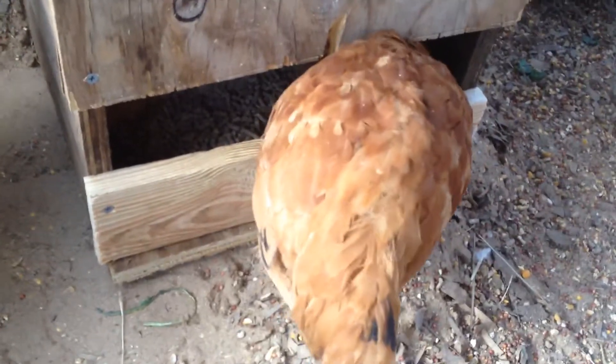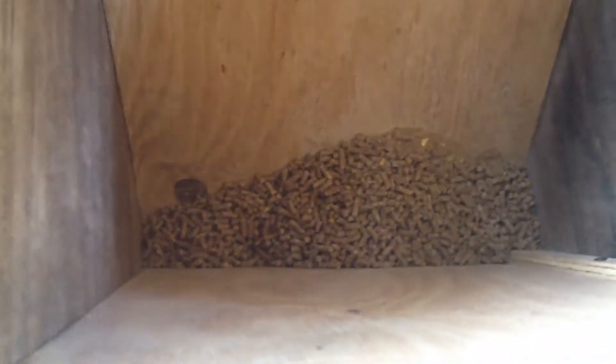They just go in with their head and eat. There's a lid on here, and on the inside I made two pieces of plywood making like a funnel-type action, with a slot down at the bottom where the feed will fall through as they eat.